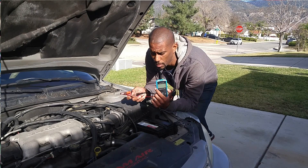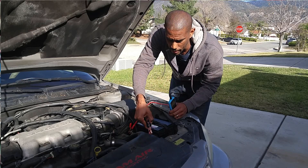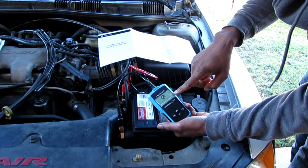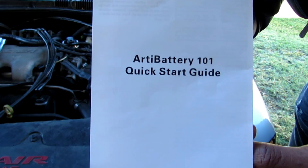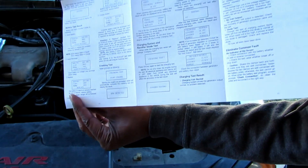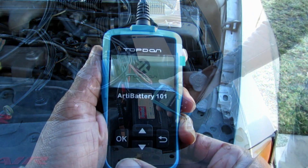Let me show you just how easy it is to work. You take the positive, put it on the positive, negative on the negative. Very good gripping. As soon as you put it on, the LCD screen lights up and you're ready to go. The TopDon charger comes with a quick guide and it gives you explicit, detailed instructions on exactly what to do, front and on the back. It also displays what you want to do right here on the LCD screen.